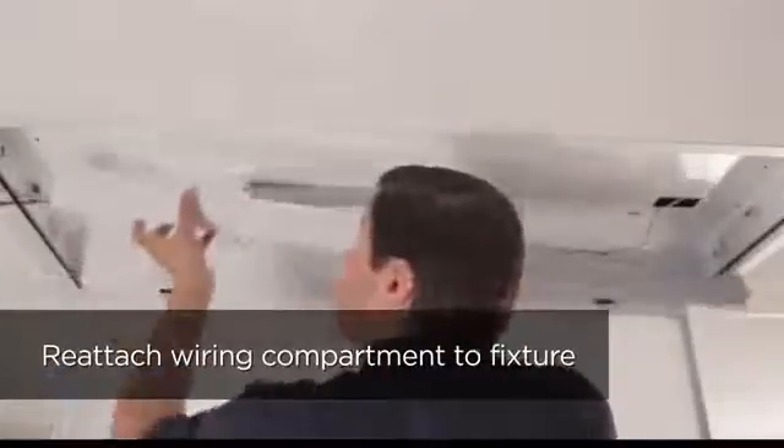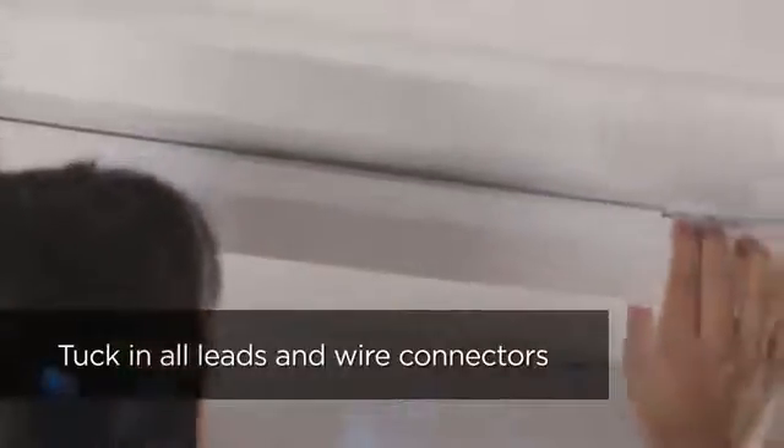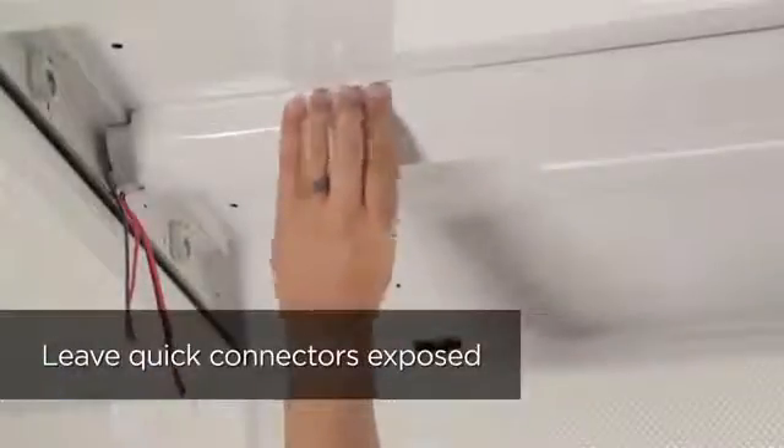Take the existing wiring compartment and reattach it to the fixture, making sure that all leads and wire connectors are tucked inside, but allowing the outgoing leads to be exposed out the end of the compartment as shown.